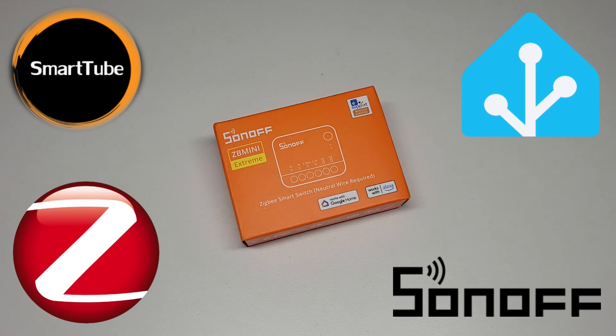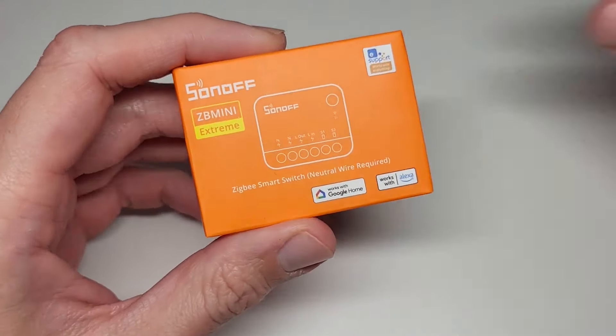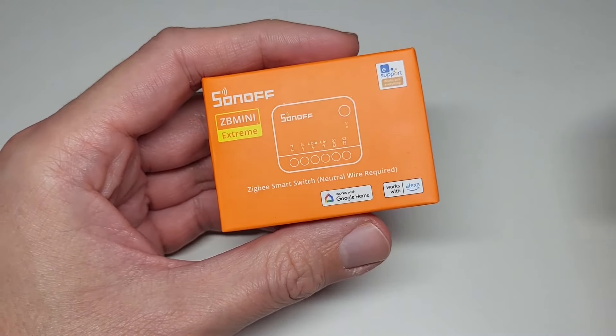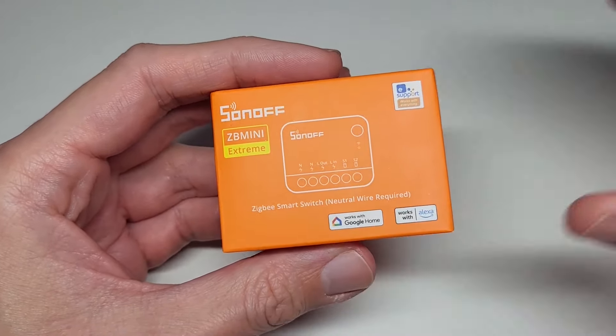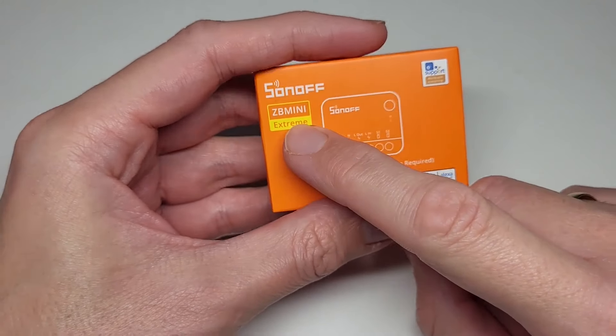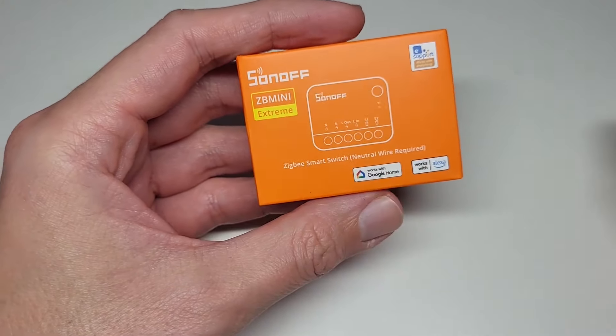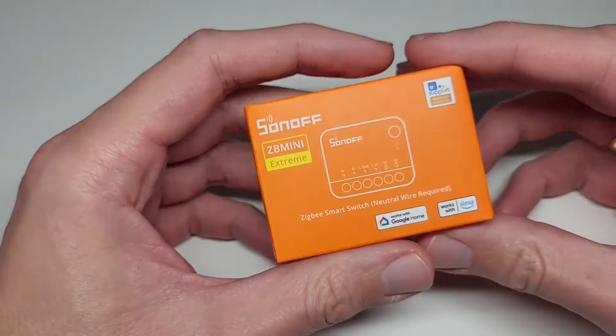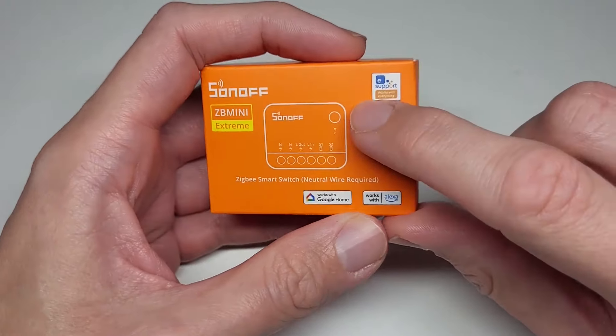For the gateway you can use one from Sonoff — link in the video description. But if you want to use it in Home Assistant as I'm planning, I'll use a Sonoff Zigbee dongle. From the box you can see the shape of the device — it's a bit bigger than expected. It's actually labeled 'Extreme' — ZB Mini Extreme R2. I think previous versions were much bigger, so this is extremely small, hence the name.